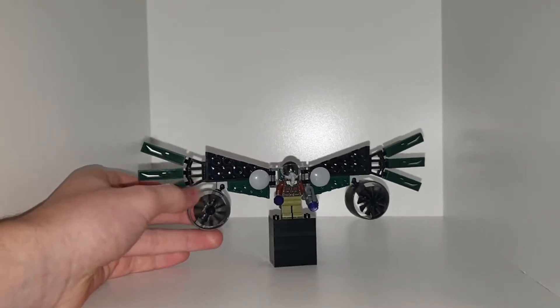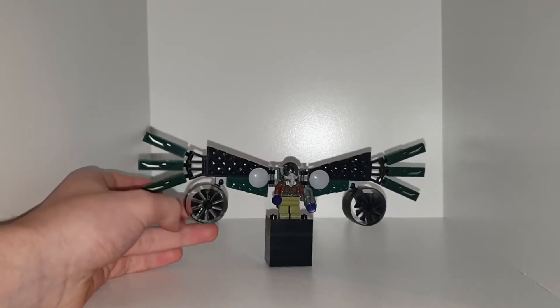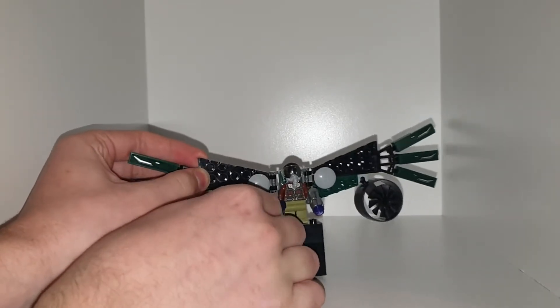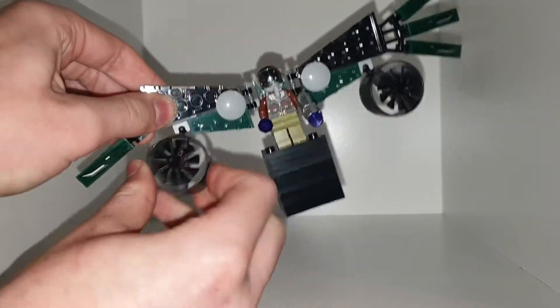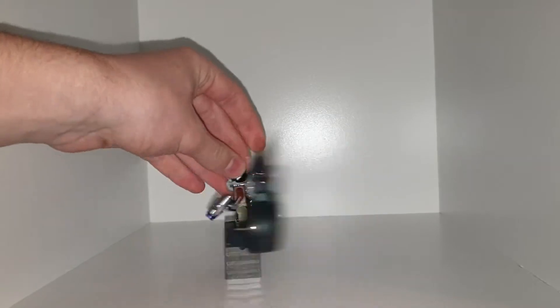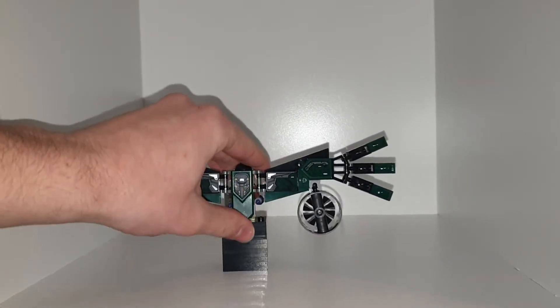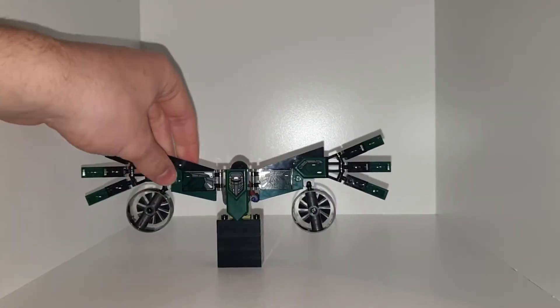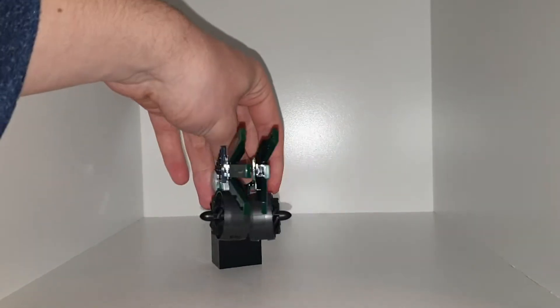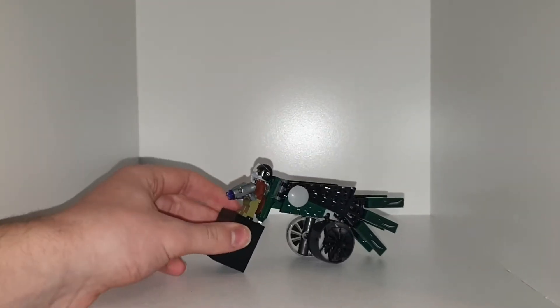You can spin these propellers as well, but they don't spin as well. You can also move them around because they are on a ball joint, so you can twist them around. I think this bit is a bit too long, but oh well. It's a really cool build. I do like it. You can pose the wings back as well, but that makes it back heavy.